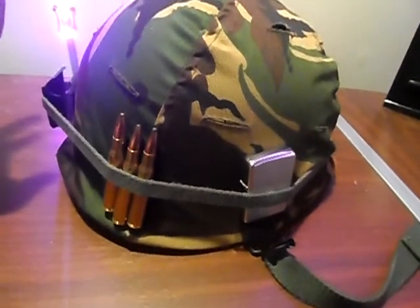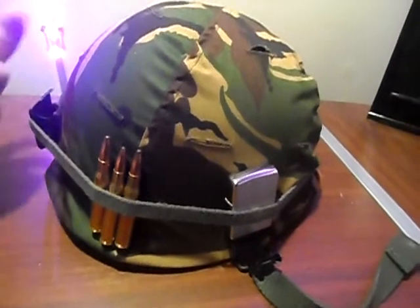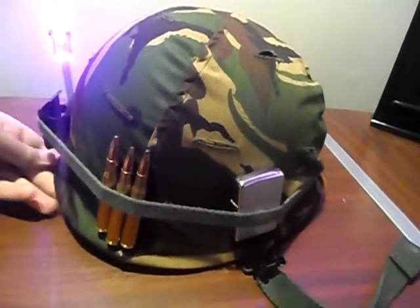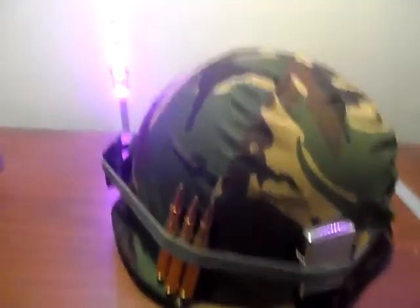Stay tuned for more videos. Thinking about doing some gear reviews like I mentioned in the last one. This is my helmet so far — I've got some uniforms and some other goodies. Stay tuned for the next one. Thanks for watching.